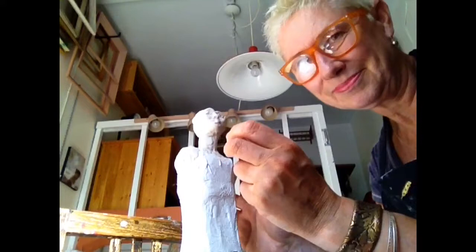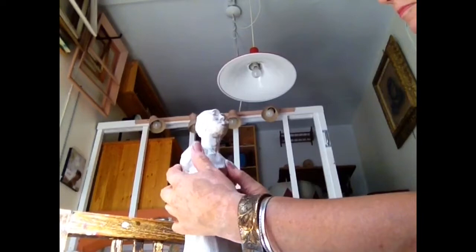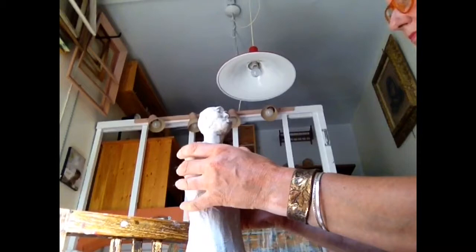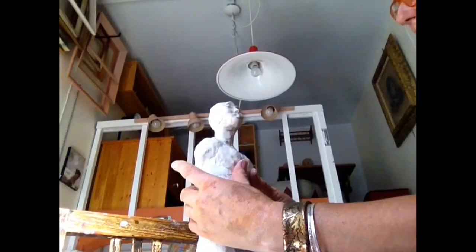So there we have her so far. Now I'm giving her a little bit of female endowments — she was rather flat-chested so we're just building up her chest area a little bit to give her more of a feminine form. I'm not using very much paper clay here, just a little bit. The smoothing is the most important part. You want to smooth it into the gessoed form underneath so that it really is literally seamless.